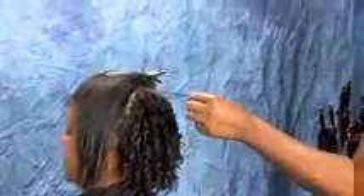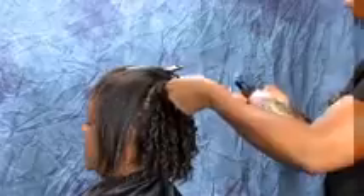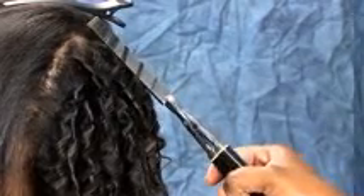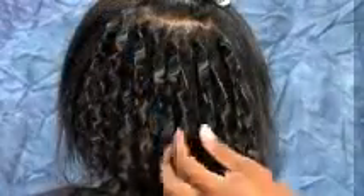Section and ribbon the hair about an inch wide and apply some of the hair shine mist. Test the iron. Clamp the tip of the hair on the barrel of the iron. Rotate the iron, working your way up the hair. Hold the hair for three to five seconds and then unwind the hair from the iron, creating a Z-shaped curl.